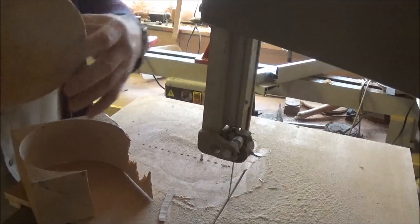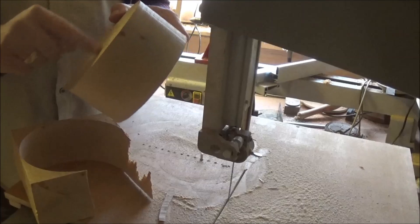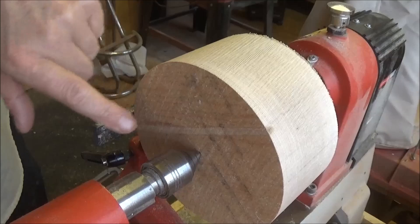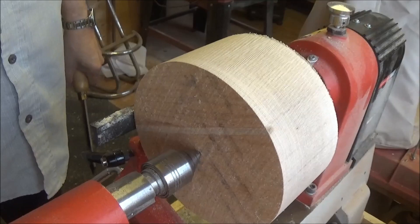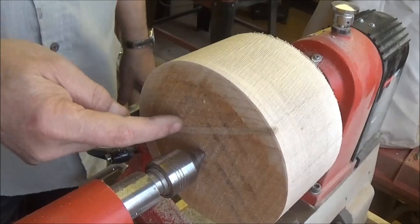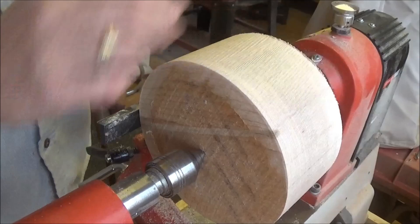Onto the lathe now. Actually, I'm going to face this up first and put a tenon on this end, then I can reverse it, get it in the jaws of my chuck, and then I'll put a mortise on what will be the bottom of the bowl.